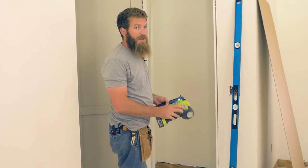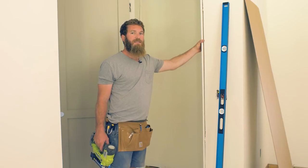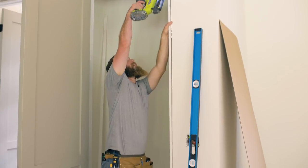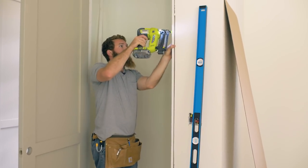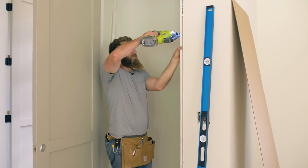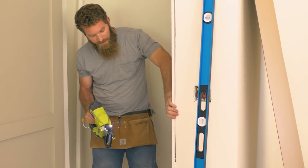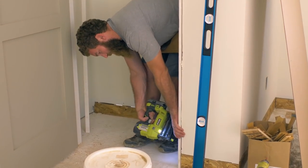I've got an 18-gauge brad nailer with two-inch brad nails, and like I did previously, we're going to set this in place with brad nails so we can still make those slight tweaks. I'm going to flush this up with the front and place a couple of brad nails. Since this is an eight-foot door, I'm going to do one set basically at each hinge level. I also like to put a shim right by the striker plate so that this is nice and solid, making sure the jam is flush with our drywall.